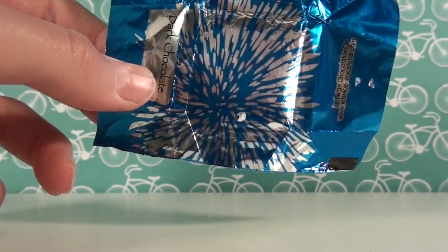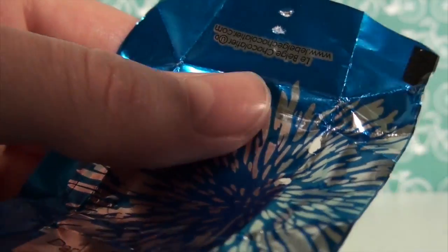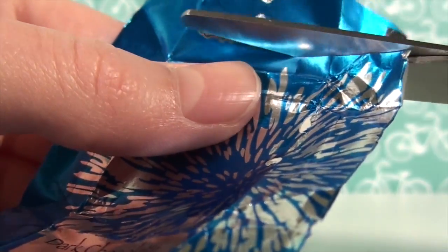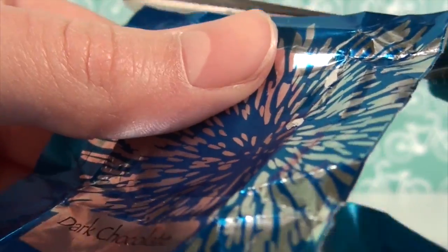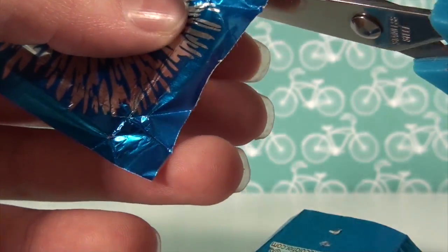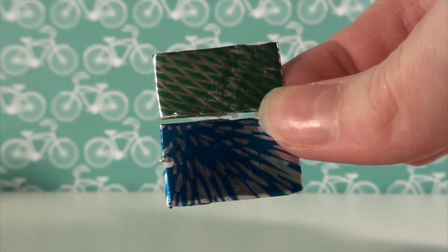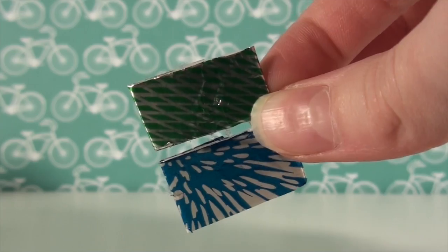The next thing you're going to want to do is use your tin foil to cover the cardboard. I decided to cut mine a little bit because it's definitely way too big. I had to bust out the hot glue gun so the paper would stay.